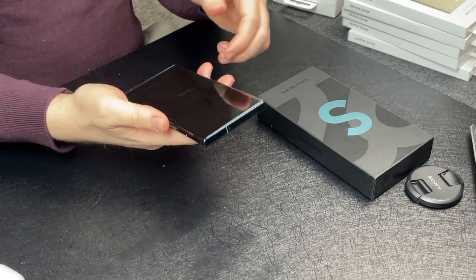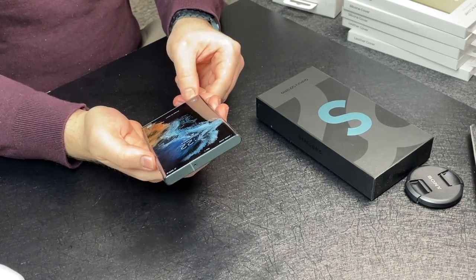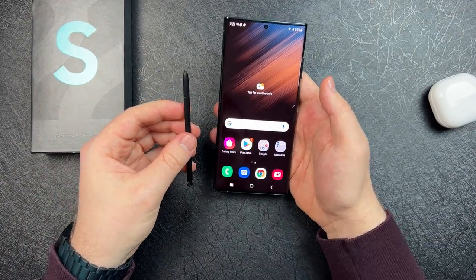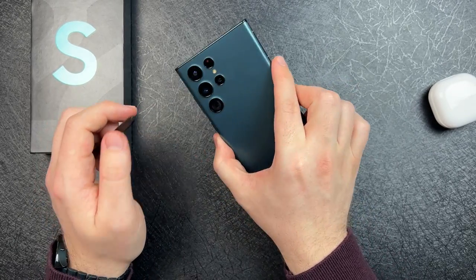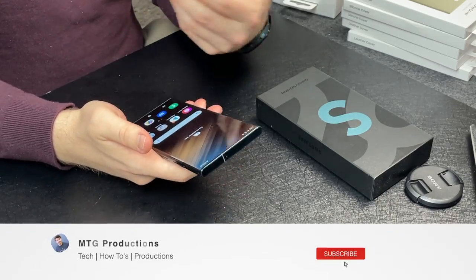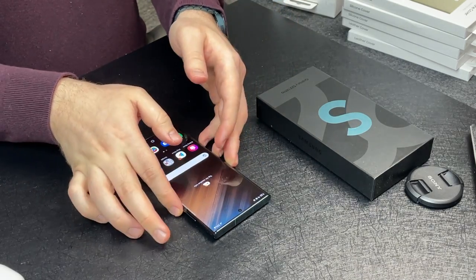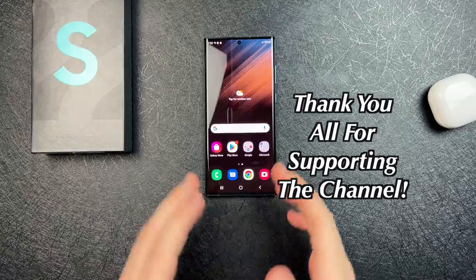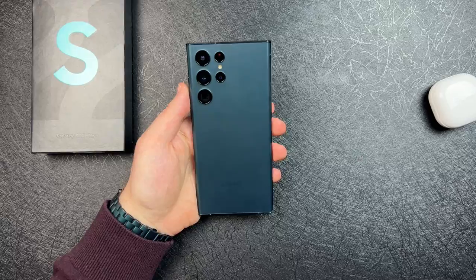I absolutely love it and I'm super excited to use it. So stay tuned and subscribe if you haven't already. A lot of content is coming about the S22 Ultra. If you enjoyed this quick unboxing and first impressions, be sure to superman the like button, comment down below, and best of all share this video because it really does help the channel and pushes my content out to more people. That's been it for me — I'll catch you guys in the next episode.